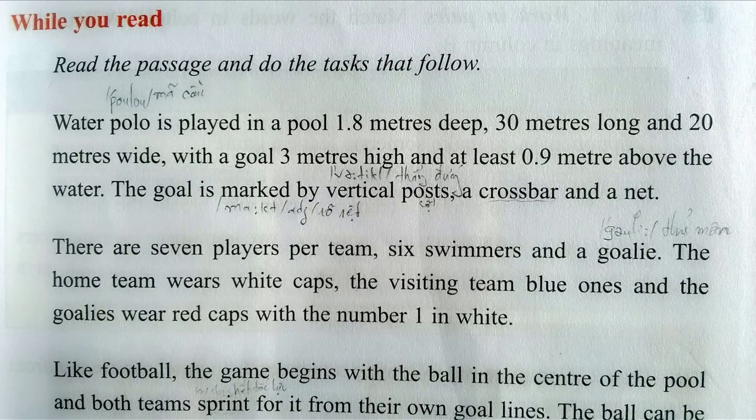Water polo is played in a pool 1.8 meters deep, 30 meters long, and 20 meters wide, with a goal 3 meters high and at least 0.9 meters above the water.